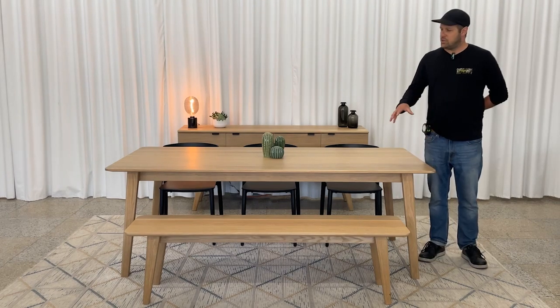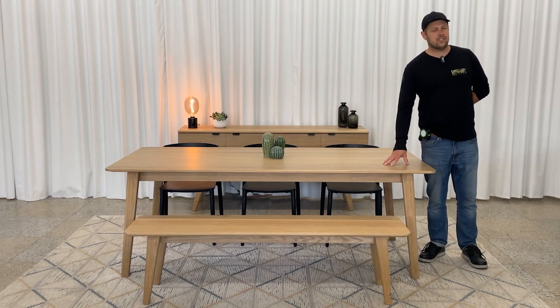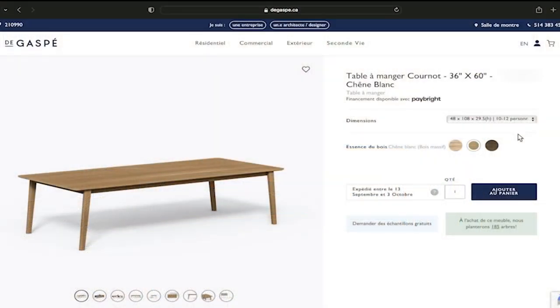Here we have the white oak model, but like all the Gaspé furniture it could also be made in solid yellow birch or solid walnut.